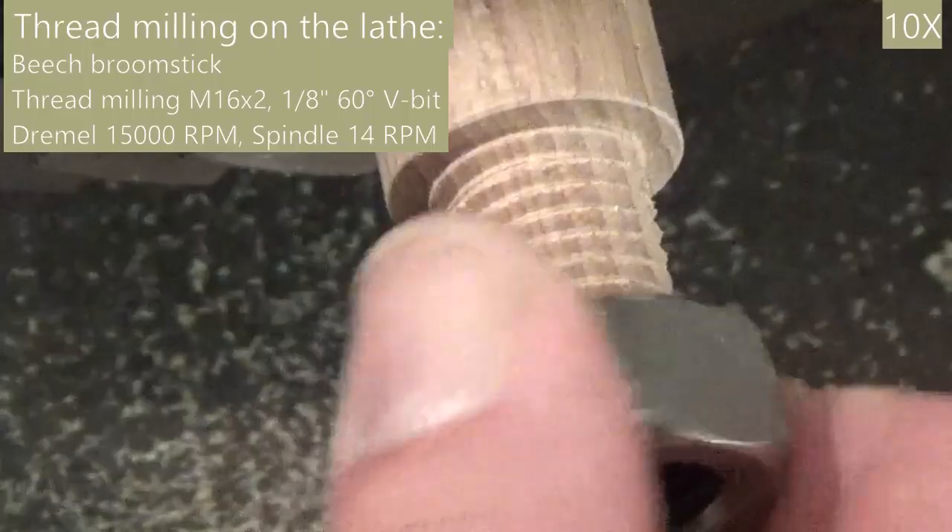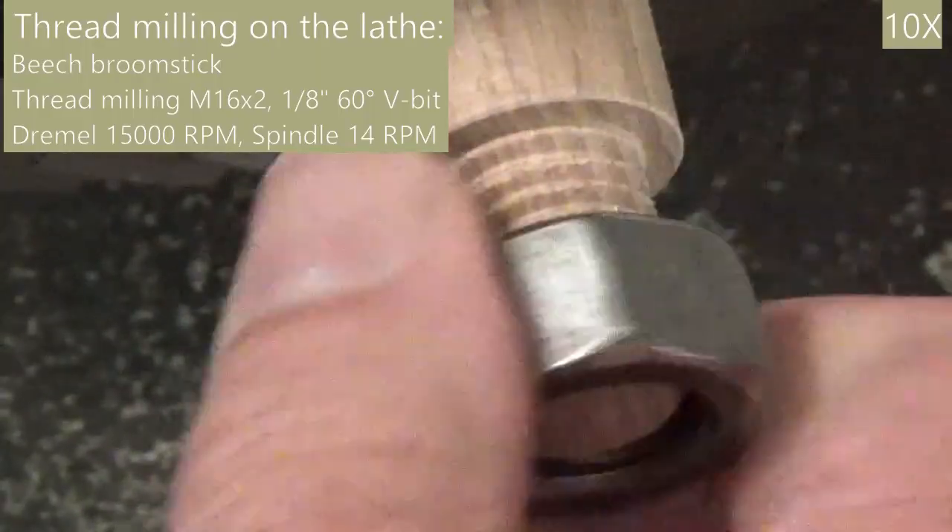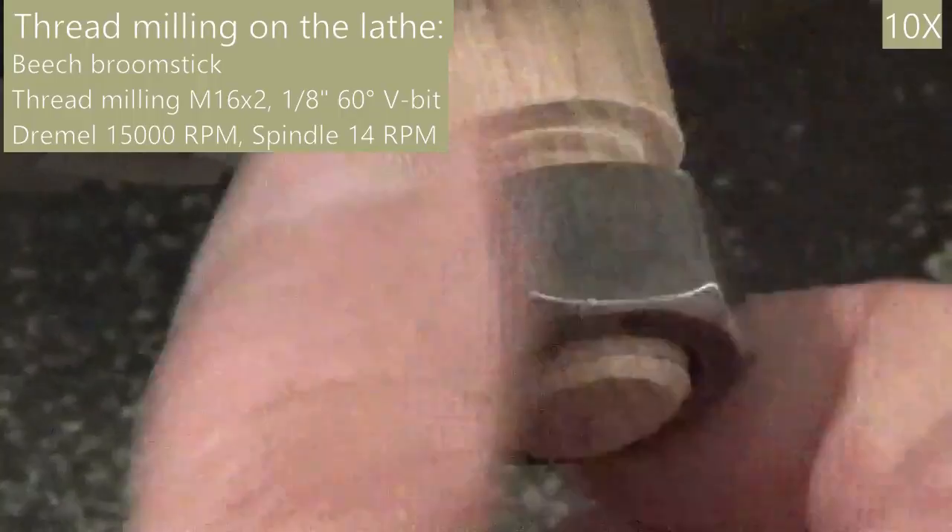The threading is done in a single pass and the thread looks okay. The nut fits, so I am happy.